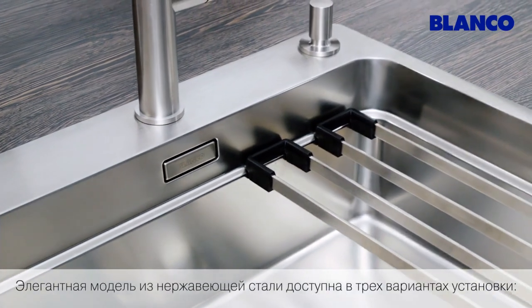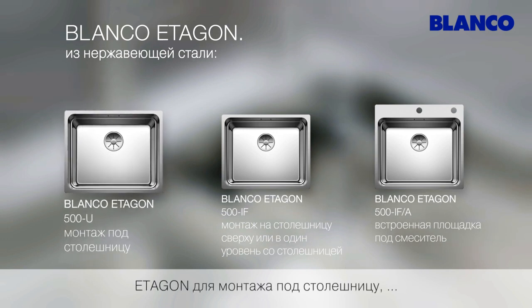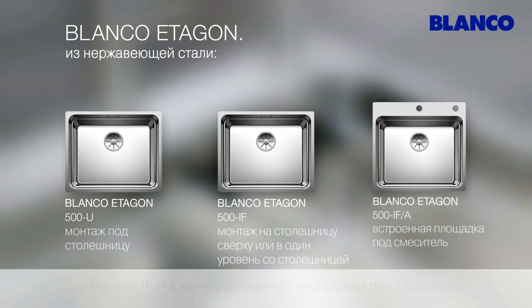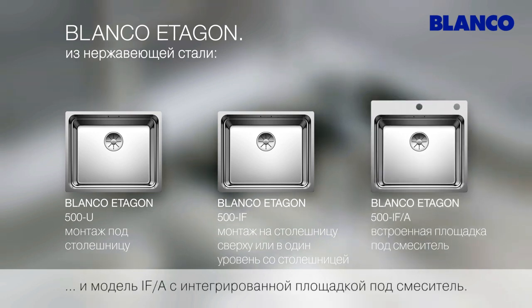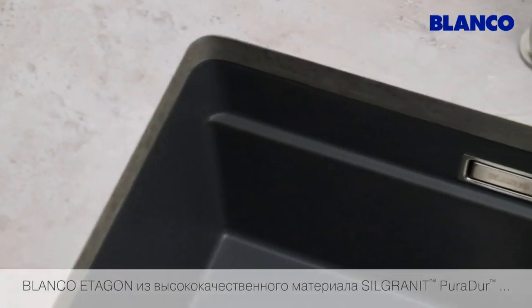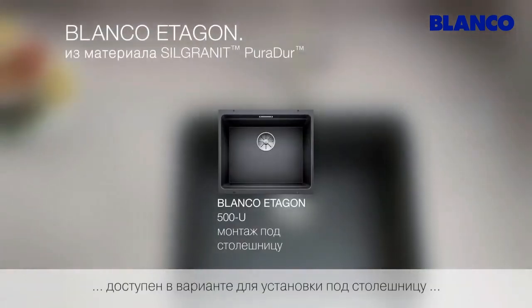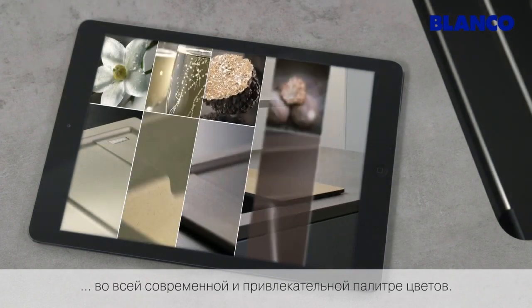The elegant stainless steel version is available in three fitted versions: Blanco Etagon for under-mounting, and with the IF-flat rim for flush mount or lay-on installation, and as the IF-A version with an integrated tap ledge. Blanco Etagon in the high-quality compound material silgranite puridure is available in an under-mount version, in contemporary and attractive colours.